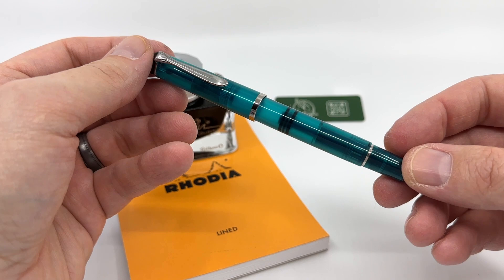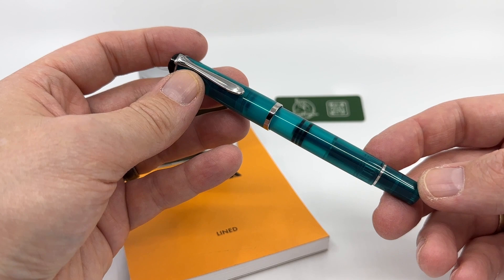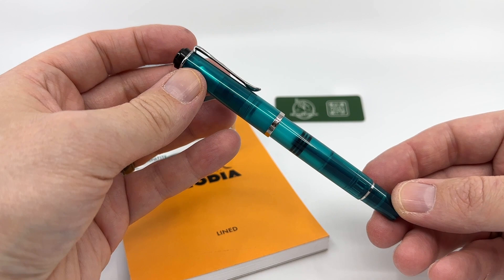You can see right off the get-go that it's a demonstrator, meaning the barrel has translucency so you can see the inner workings of the piston and the ink chamber, so you know how much ink is left in the pen at any given moment. This model has chromium plated trim, so it has a silver appearance to the furniture, versus the gold of the M200 series.